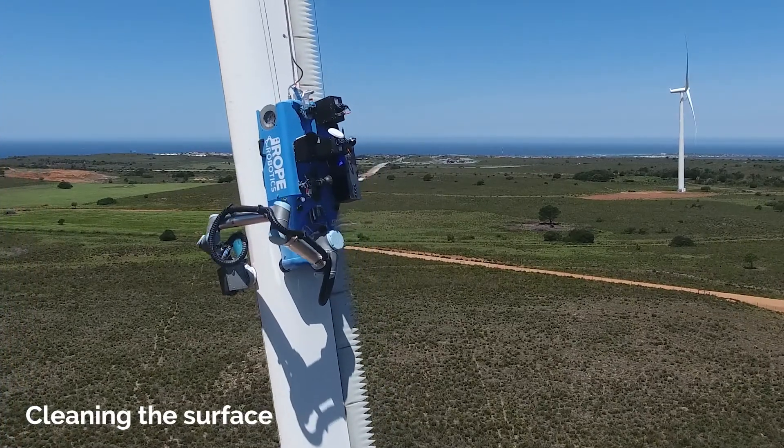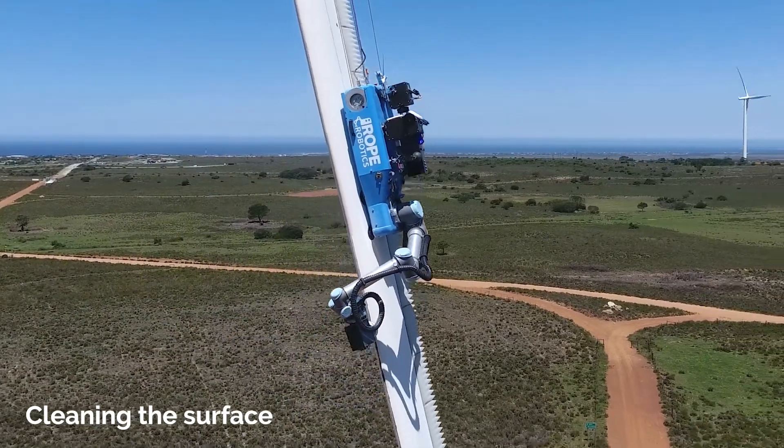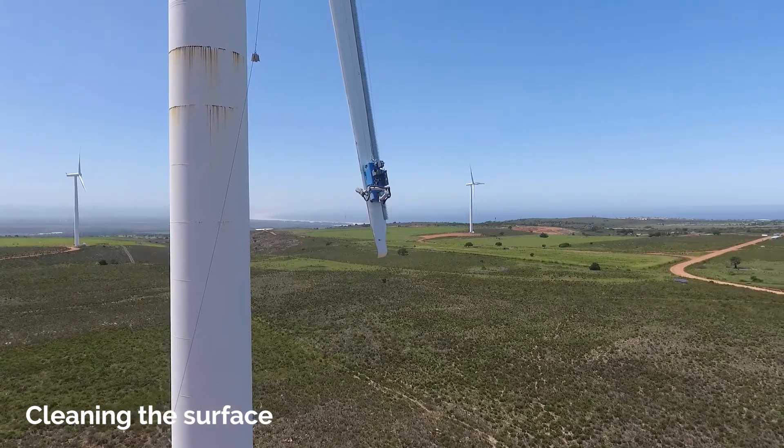The cleaning is carried out with a rotating brush, applying isopropyl alcohol, which ensures that dust, grease, and water are removed from the surface.